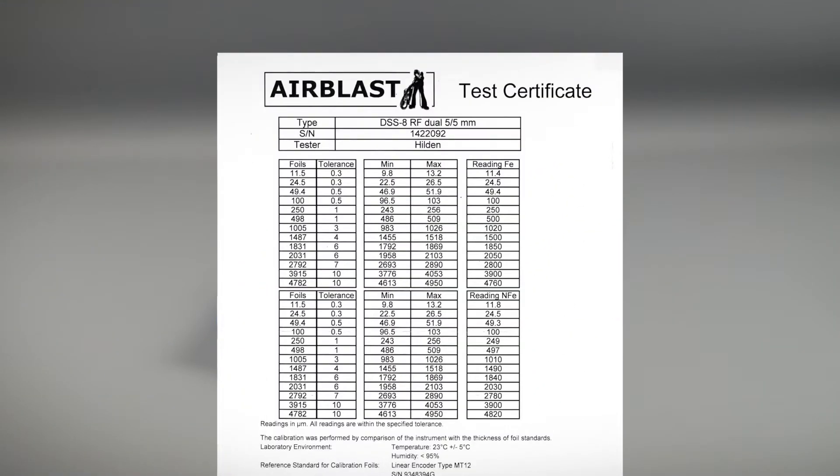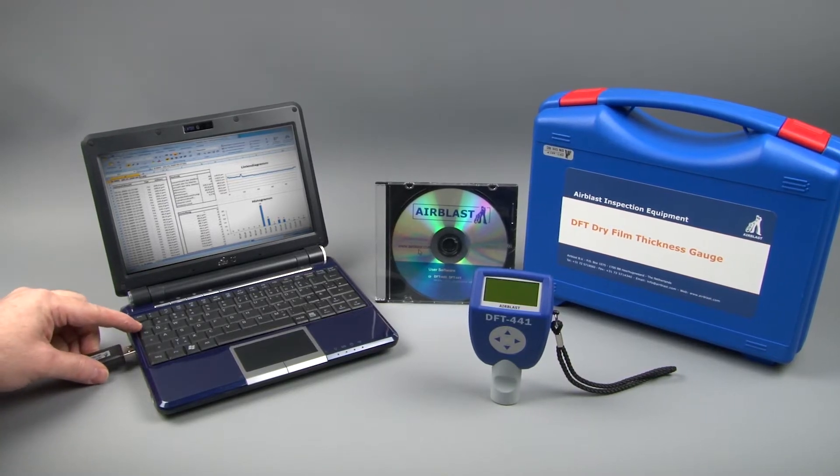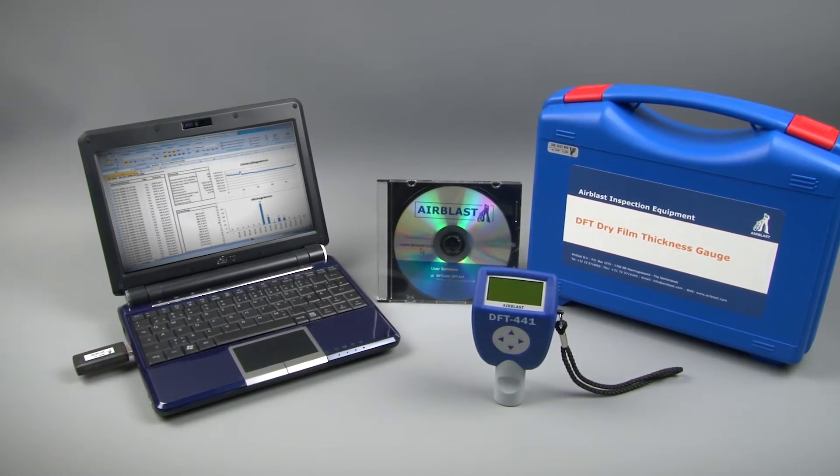Also included are a test certificate, rubber case, USB dongle for wireless data transfer, and software for analysis.